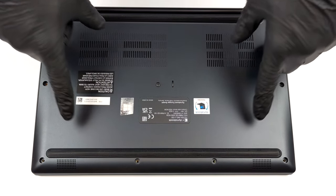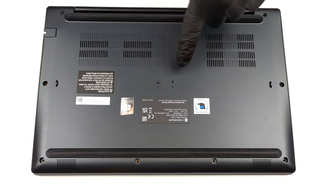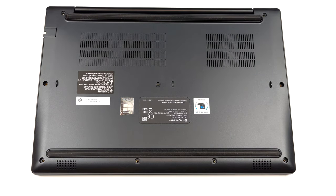Hello, this is Laptop Media, and today we will show you how to open the Dynabook Tecra A40-J and what's inside of it.